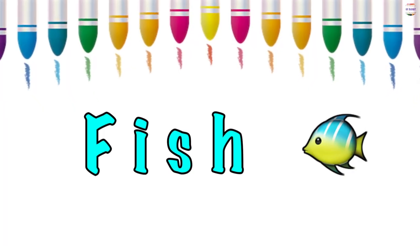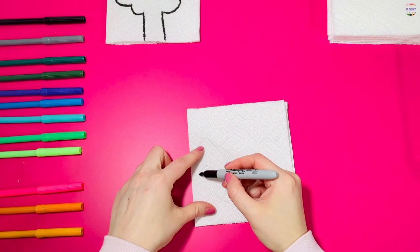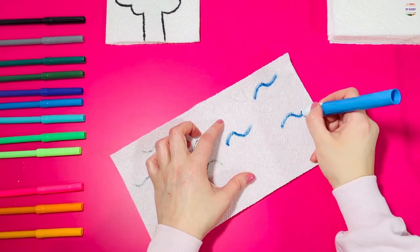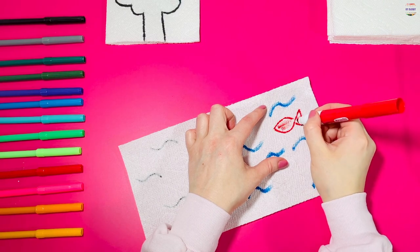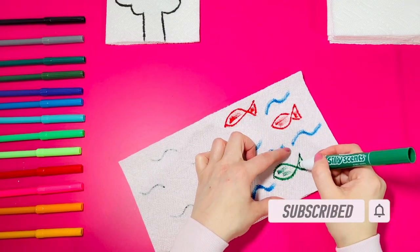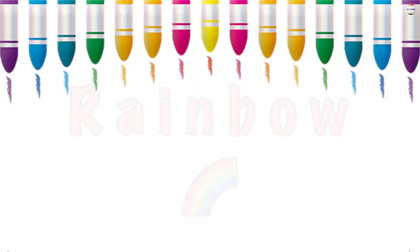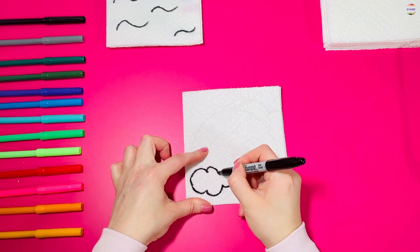Next let's try an ocean with fish in it. Can you copy me? Let's try doing a rainbow next. Watch me and then copy.